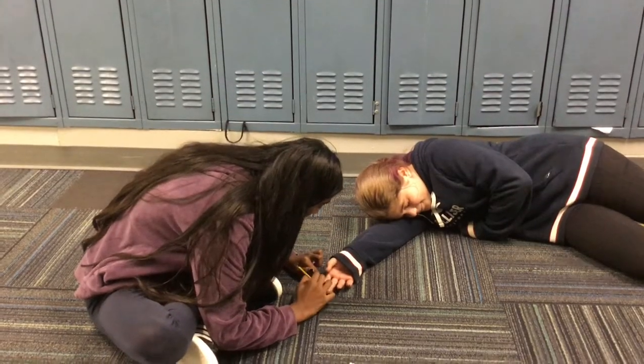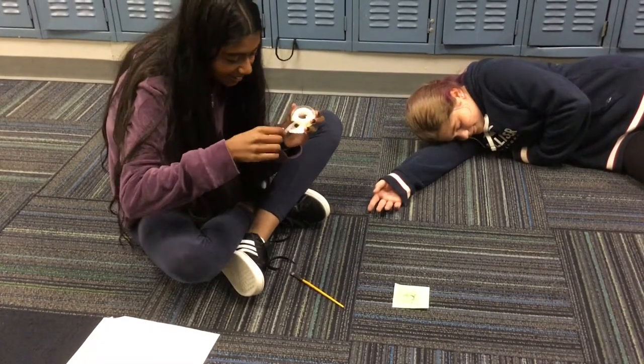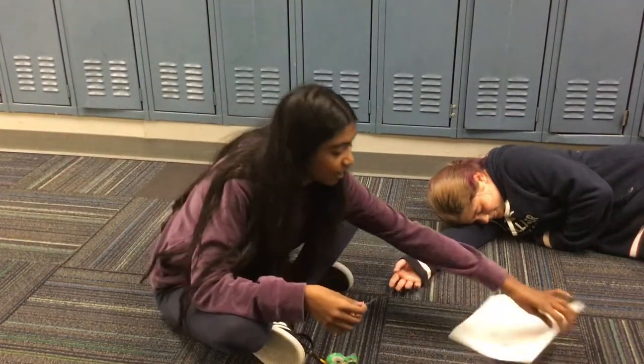Then you take a brush and start to dust a little lead powder onto the fingerprint. Then take your tape and stick it to the print. Remove it and do the creepiest thing possible and put it in your notebook. That is the creepiest thing ever. Exactly.